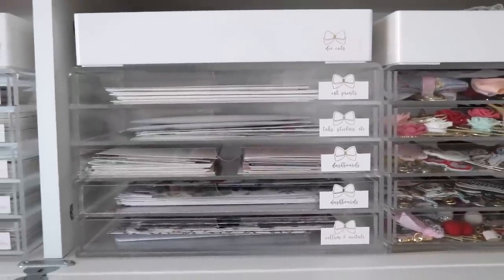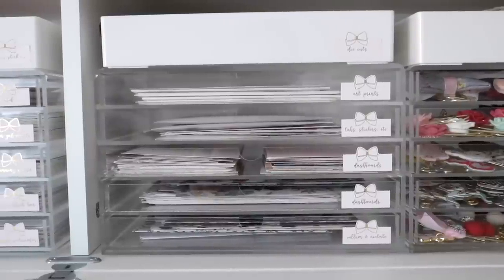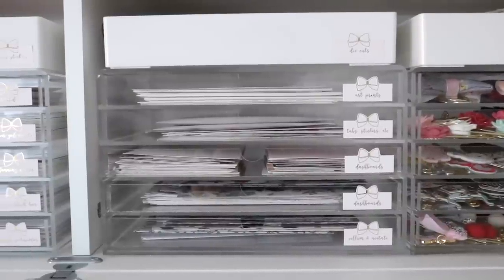Moving into the next set of drawers — this entire section is just for traveler's notebook things: acetate dashboards, journaling cards, die cuts, and all that sort of jazz.